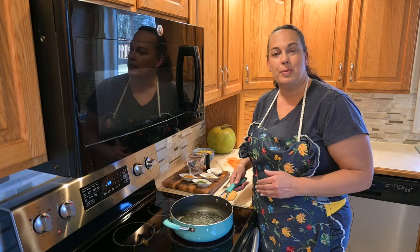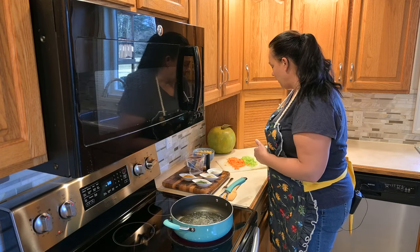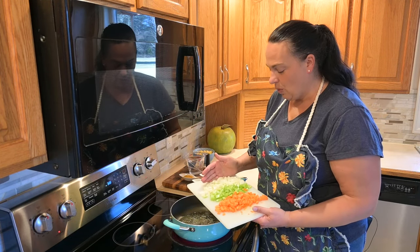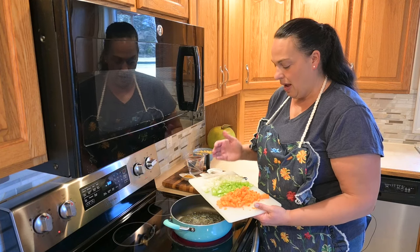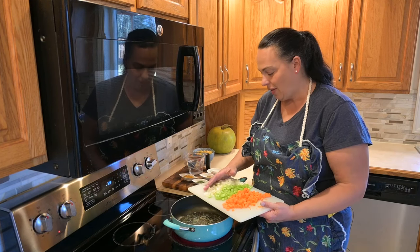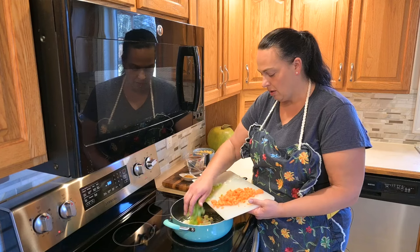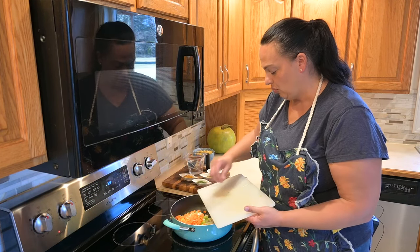I'm melting two tablespoons of butter, and to that we're going to add in our chopped onions, celery, and carrots. You want the size to be pretty uniform so they all cook at around the same time — you don't want really fine pieces mixed with large chunks. We're going to add that right into our melted butter, and if you like other vegetables, you can add them at this time too.